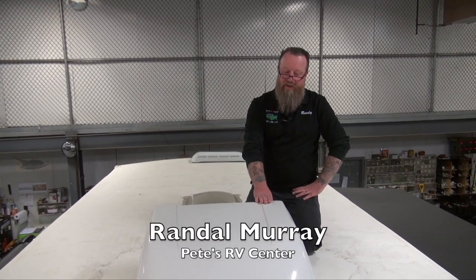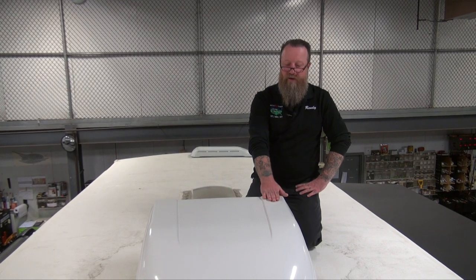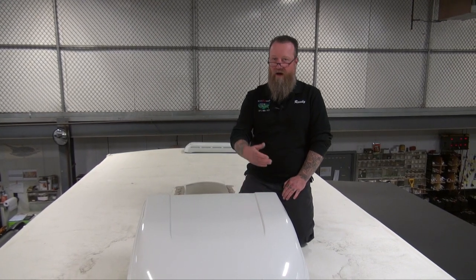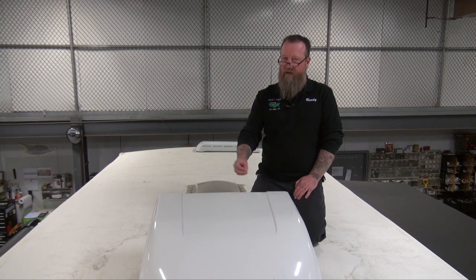All right, up on the top of your roof on your camper is going to be an air conditioner. This particular one here is made by Dometic. Not a lot you need to do up here on the roof of your camper other than inspect the air conditioner coils every once in a while while you're checking your roof seals, to make sure there's not a bunch of dirt and debris getting caught in those coils.